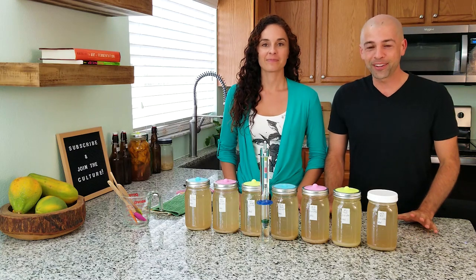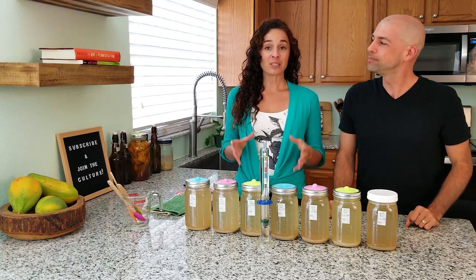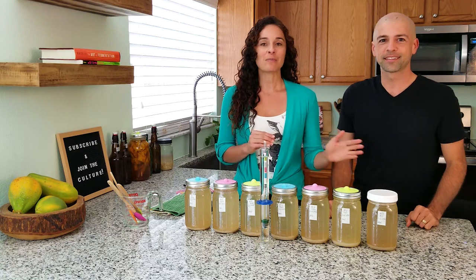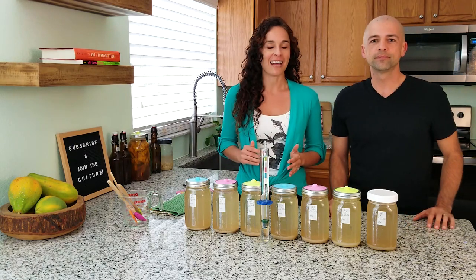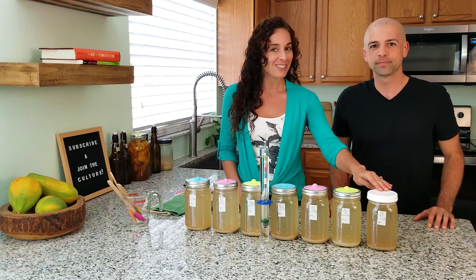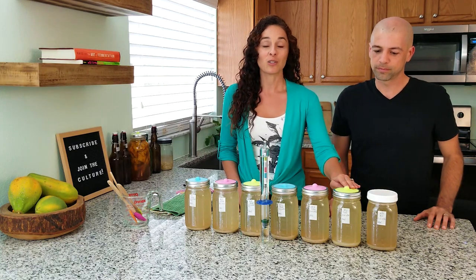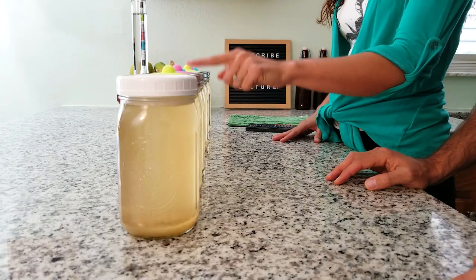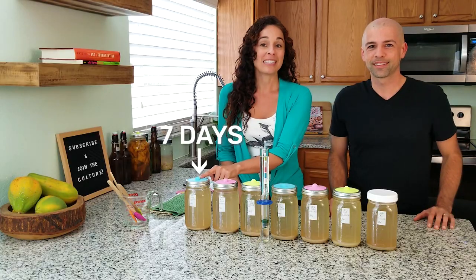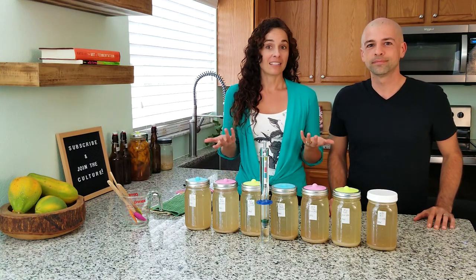We love ginger ale and we're really excited to have this much ginger ale in front of us. We've made a fresh batch of ginger ale every day for each of the last seven days. As we measure them for alcohol content, we're going to start with the most recent first — technically the one we made yesterday, so that will be a one-day-old ferment. Then we will move on to two days, three, four, five, six, and all the way to seven days of fermentation.